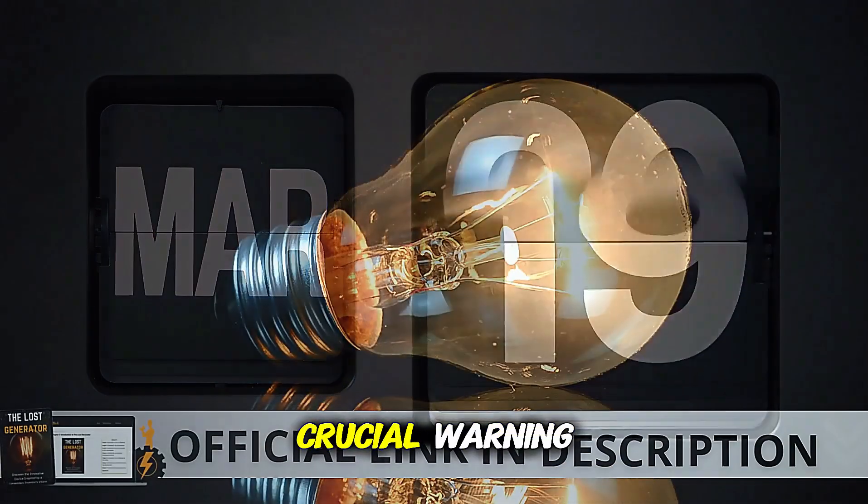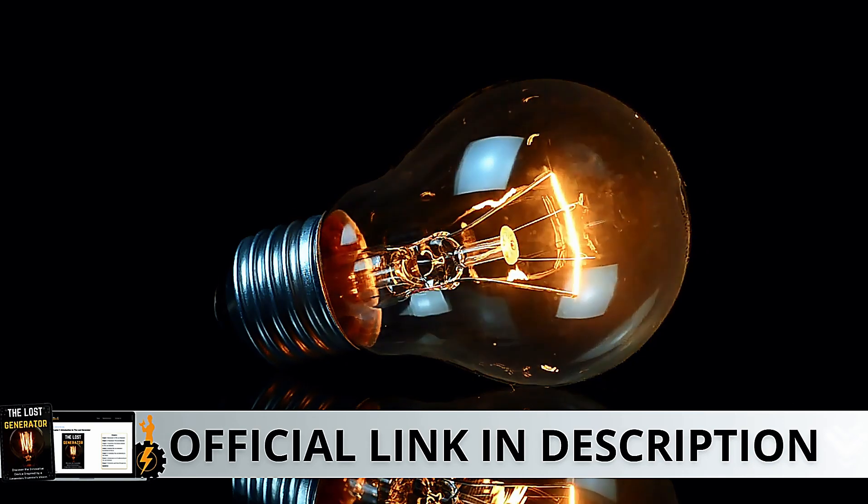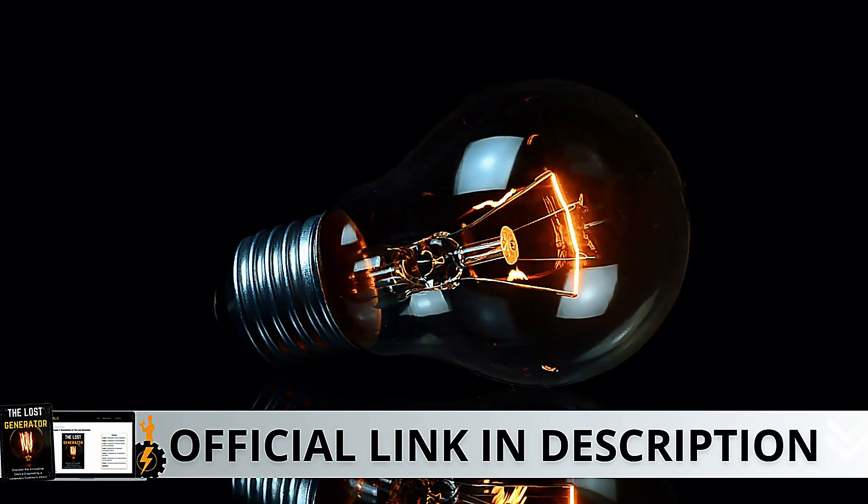Here's a crucial warning: if you're looking to try Lost Generator, I strongly recommend purchasing only from the official manufacturer's website. This ensures you get the genuine product and avoids potential scams. I left the link to the official website down below in the description of this video.